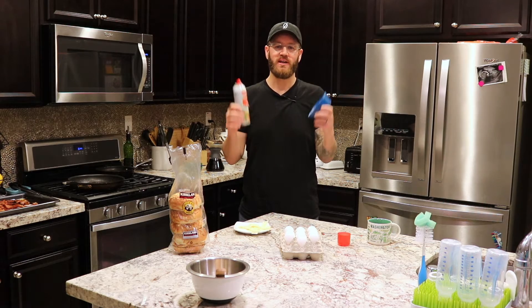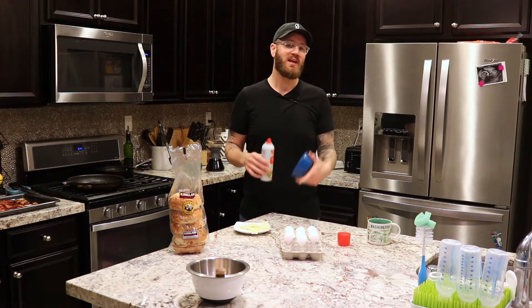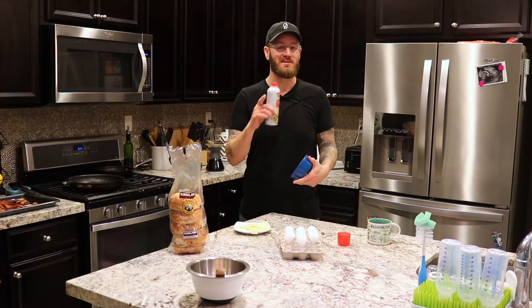Welcome to the Thrive cooking channel. I'm going to teach you a way to make a breakfast bagel sandwich in under five minutes. That's bomb.com.